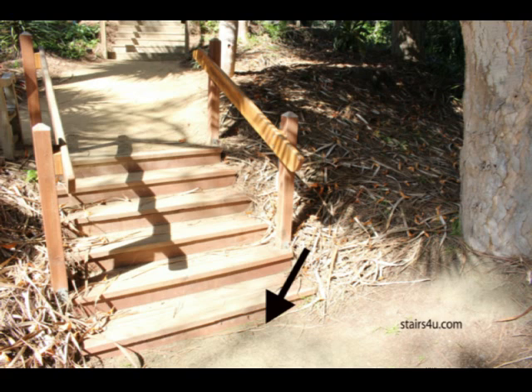Pressure treated wood rots — let's not forget that. Does it last longer than regular wood? Sometimes it does, but the whole goal here is to make the stairway last as long as you possibly can and keep it as safe as possible. With these stairs you are going to need to maintain the soil levels and the debris around them. If you build a set of stairs like this on a dirt path, just don't forget it's going to require a little more maintenance than if you had a concrete set of stairs with a concrete walkway.